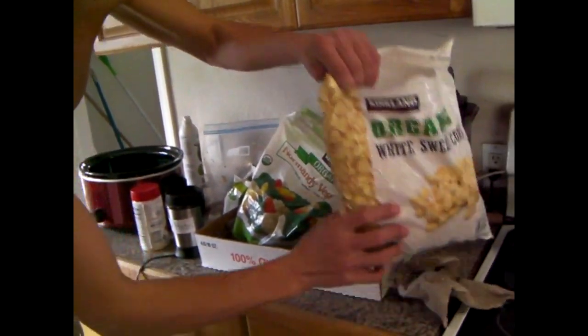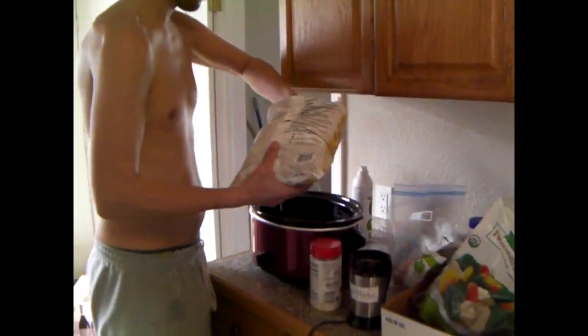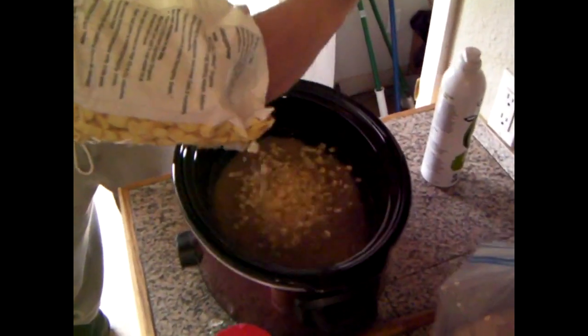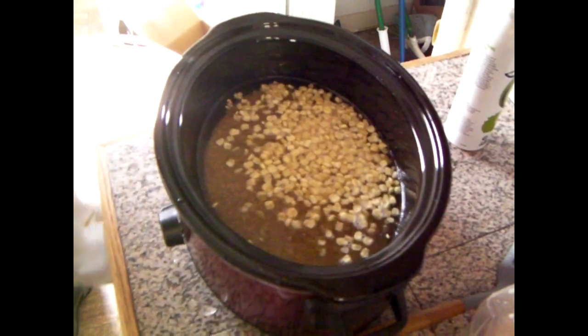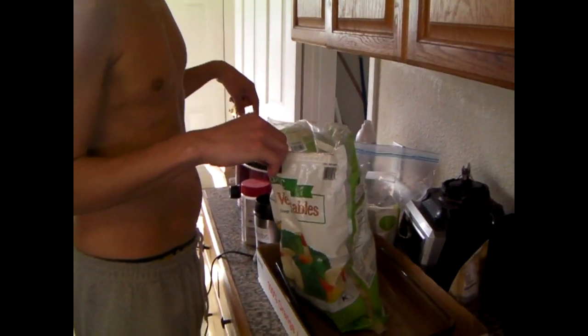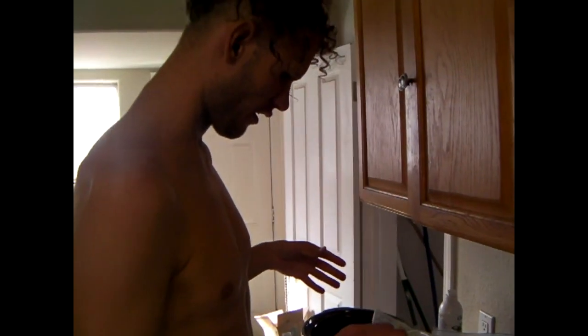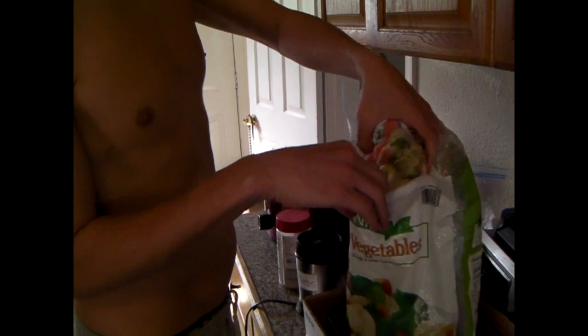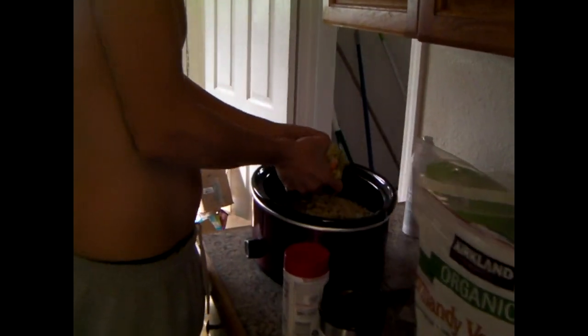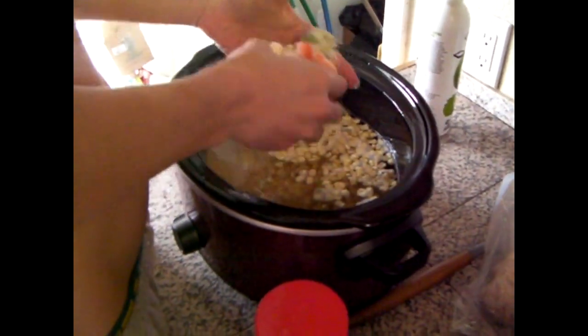Let's add our ingredients, our corn. I put in double the amount — four cups of rice and then eight cups of water. I figure the chunks of vegetables here have water, so it'll be about right. Turkey has some water too.